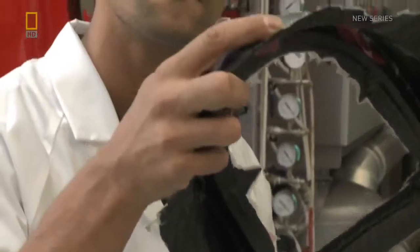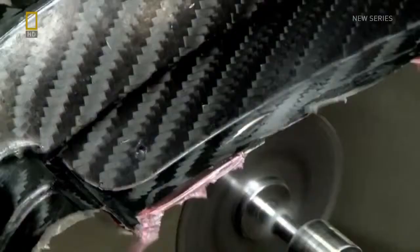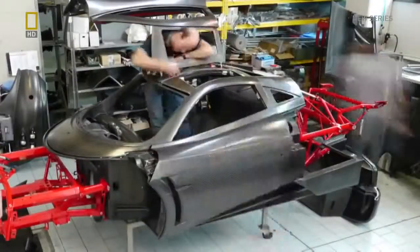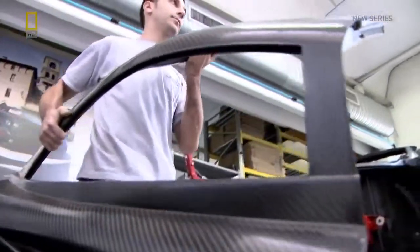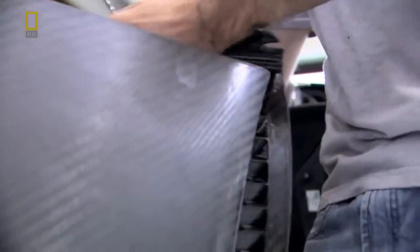Roberto inspects every baked piece, and if it meets with his approval, it's sent off to the nastiest place in the factory — the trim station — where Alessio needs full body protection and breathing apparatus to keep potentially lethal carbon dust out of his lungs. Before painting, the composite components are assembled into the skeleton of one of the first customer cars. Every seam of carbon fiber weave must line up perfectly, and if it doesn't, the part will be rejected.